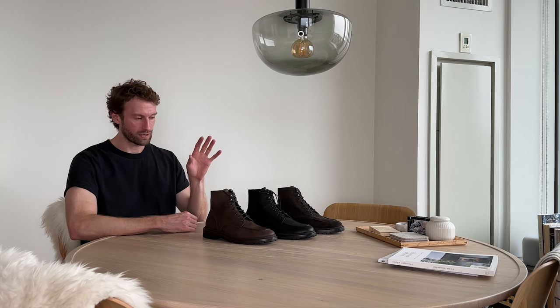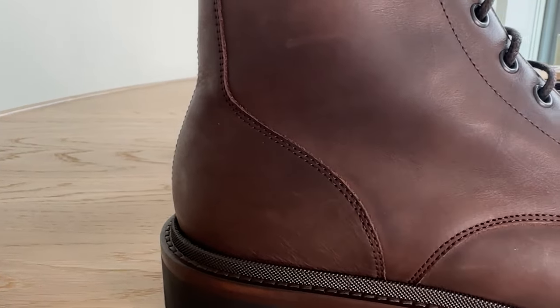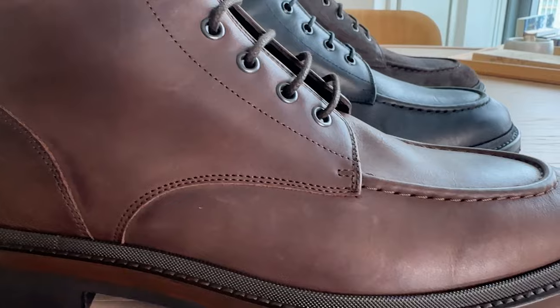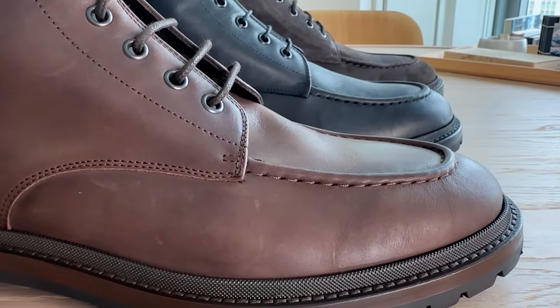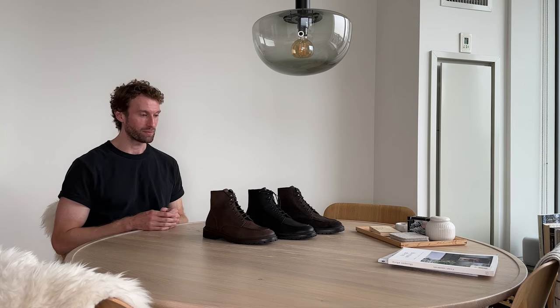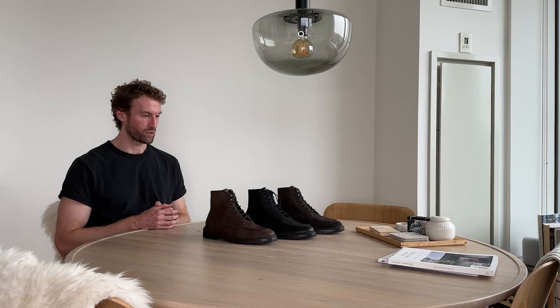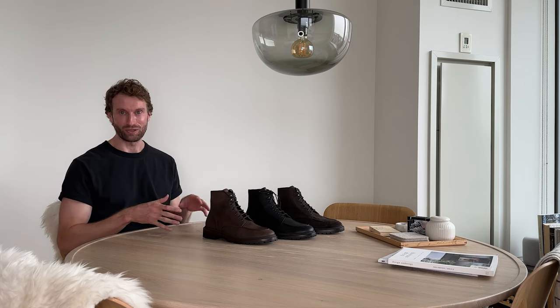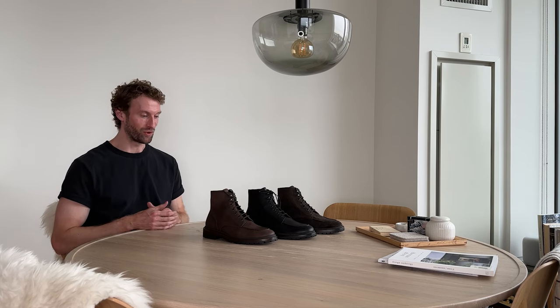Today we're going to chat about the Milo, which is available now. It's the first of four completely new men's boots releases in fall/winter 22, and one that I'm very excited about because you guys are excited about it. We did a survey a few months ago where we showed you prototypes of all the boots we're considering introducing, and the Milo came out on top — it was voted most anticipated boot of the season. So here it is.